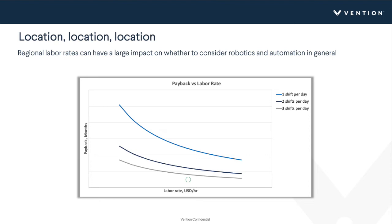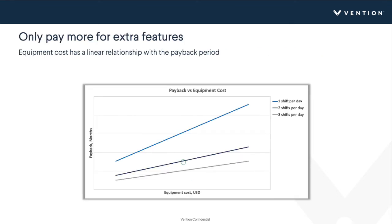Next, looking at the effect of labor rate on payback — this is obviously extremely sensitive since we're displacing the operator and repurposing them to potentially higher-value work. This varies regionally and can have a huge impact on whether you decide to automate. It's an easy parameter to tweak in the model, and we can see that as the labor rate increases, the payback period drops drastically.